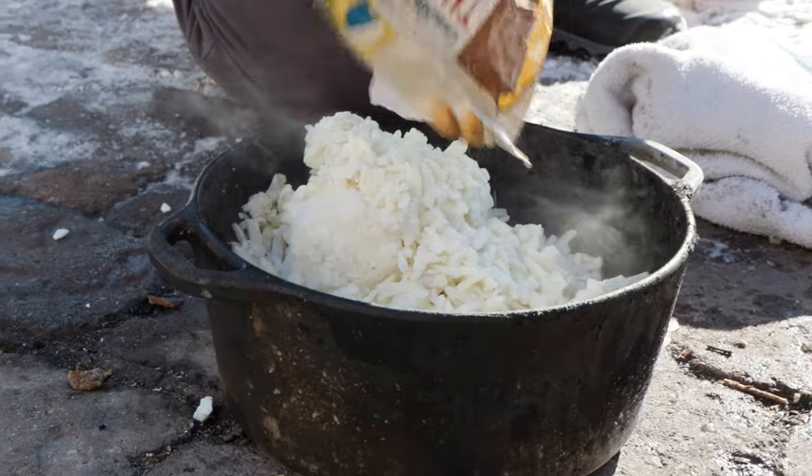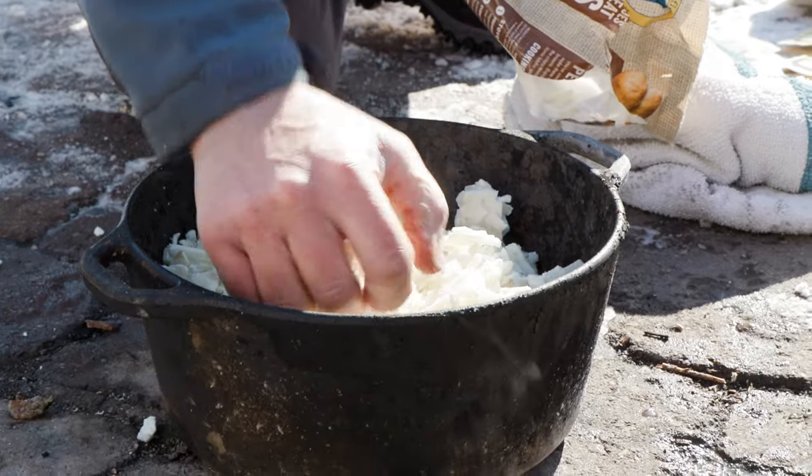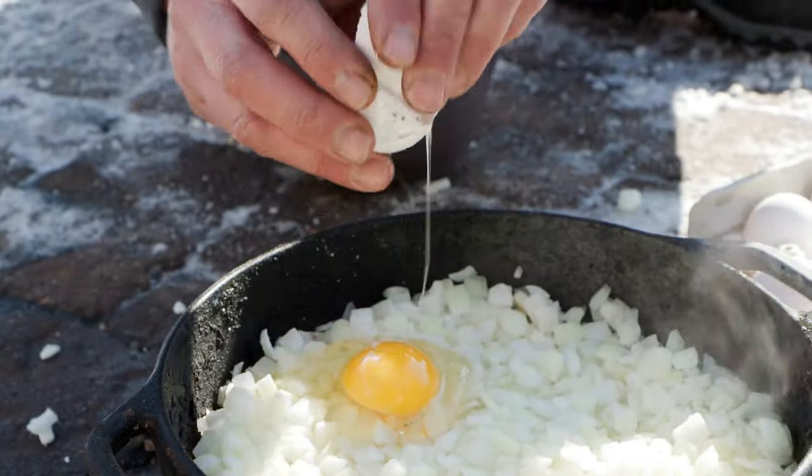On top of that, you put the frozen hash browns. And then on top of the hash browns, you put your onions or peppers, whatever you choose. On top of that, you crack one dozen eggs.